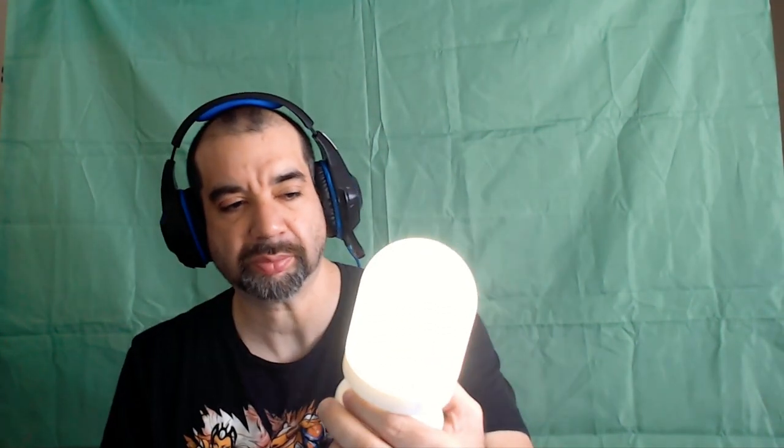It turned on. We'll say 'dome lamp' — what do we say to give a command? We say 'dome lamp, turn off the light.' It worked! Dome lamp, turn on the light. Dome lamp, change the color.